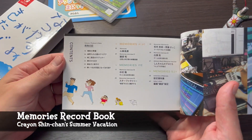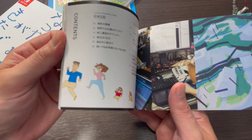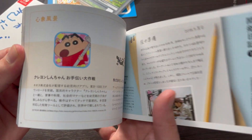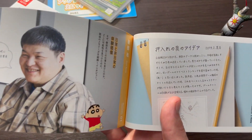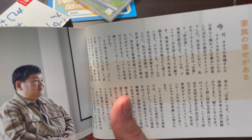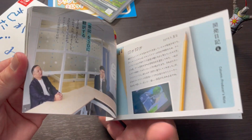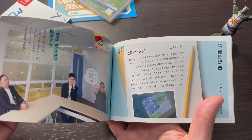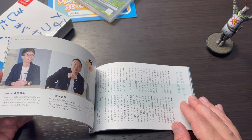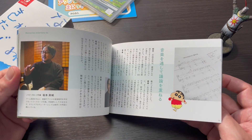Perhaps the most interesting part of this collection is the memories record book, which houses interviews with Boku no Natsuyasumi director Kazu Ayabe. There are various notes from different times throughout game production, comments from Ayabe and other staff members, and even a look at how the game changed visually throughout production. If you're really into the Boku no Natsuyasumi series, Shin-chan, or both, I think this is a great piece to have in your collection.